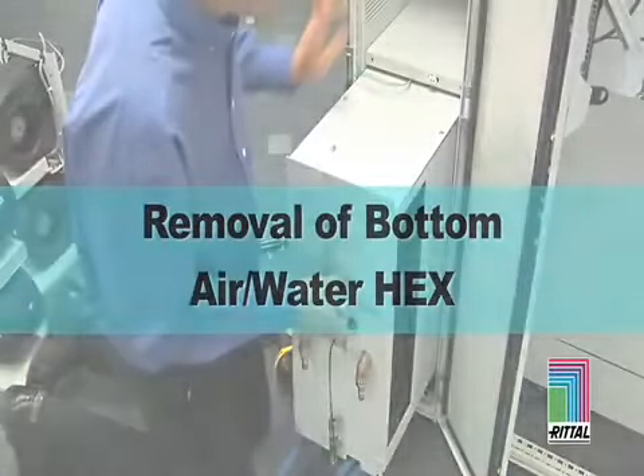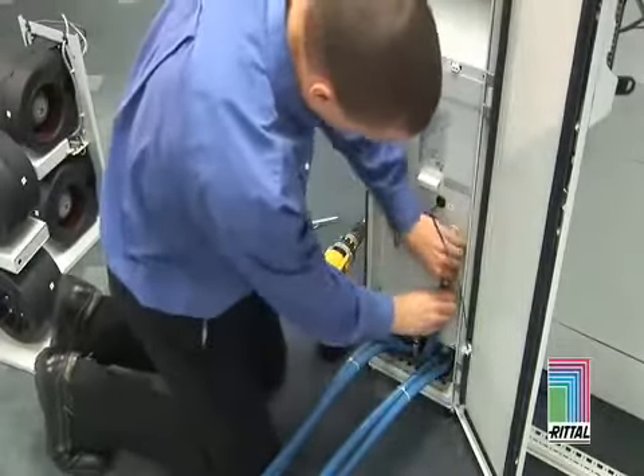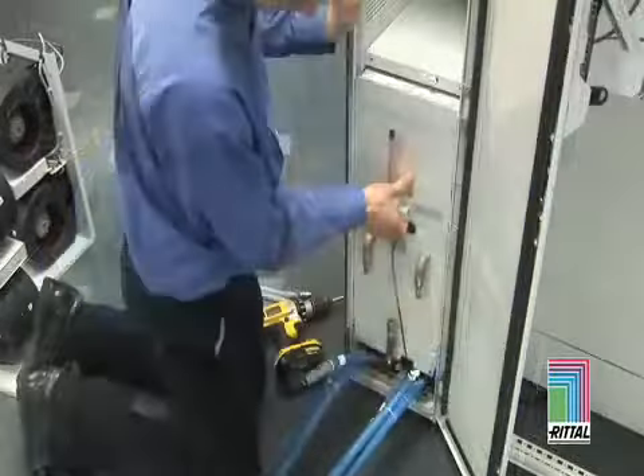Removal of the Bottom Air-to-Water Heat Exchanger follows the same steps as previously described. Note that you will be required to disconnect the top two modules to gain access to the bottom module. Remember to remove the supply side connector first, then the returns.